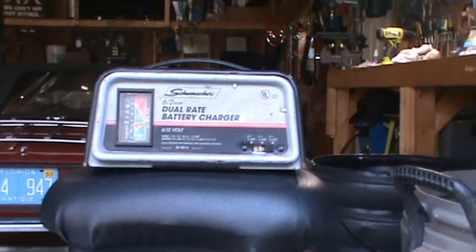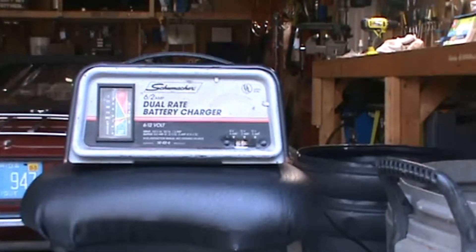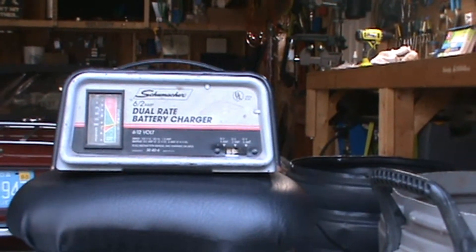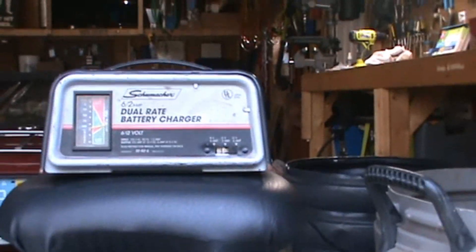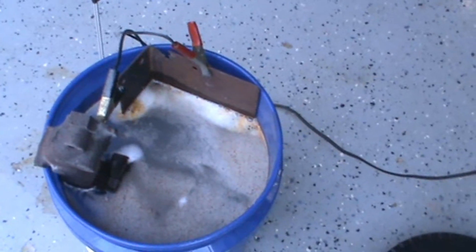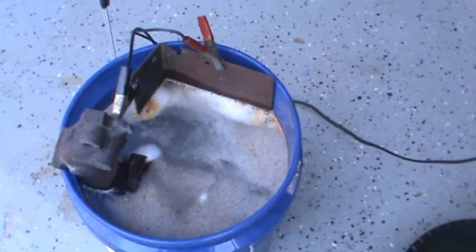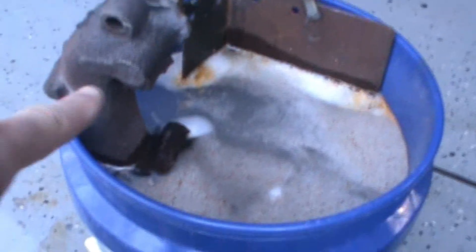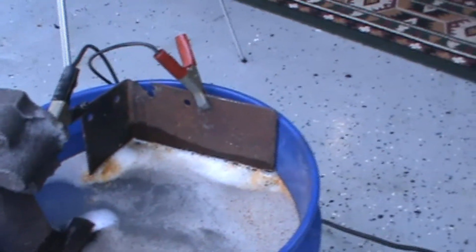Here is the setup as it's running. This battery charger is a manual battery charger — it's not automatic, so it's not going to switch on or off with current changes. You can't do this with anything other than a manual charger. The sacrificial anode is where all the rust is going to go — it's not depleting that metal, but it's transferring the rust from the workpiece to the sacrificial anode plate.